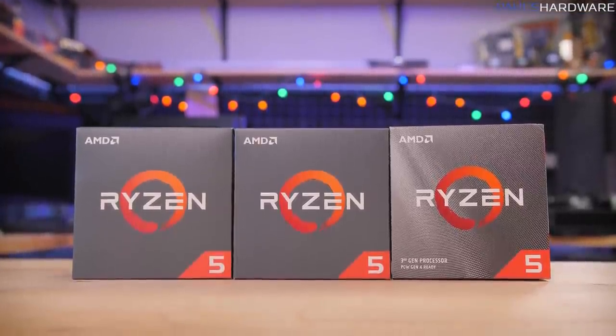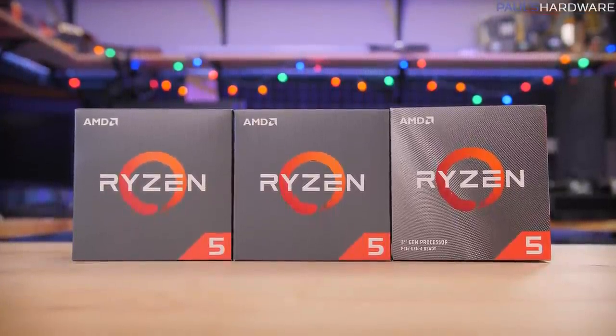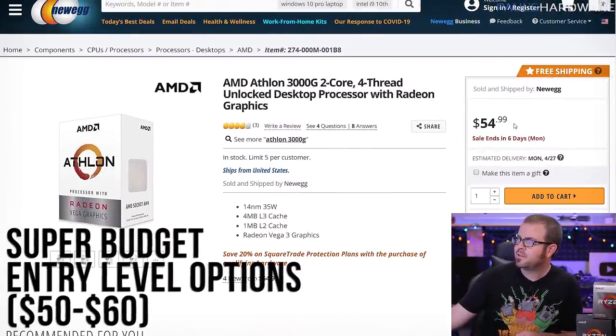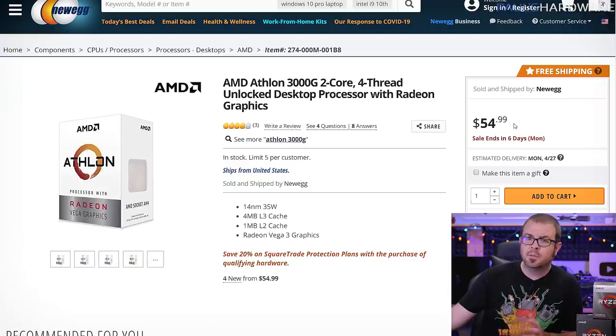Starting with the super budget and entry-level options, these are in the $50 to $60 range. If you are on a serious budget where every dollar counts, a $55 CPU might appeal to you. These will let you get your system up and running, and since all of these are AM4, you can buy this CPU now and upgrade it down the line. I consider these entry-level APUs to be holdovers for anyone who wants to get a system built with the intent to upgrade to a higher-end CPU, or for anyone building a simple web-browsing and super-light gaming rig.